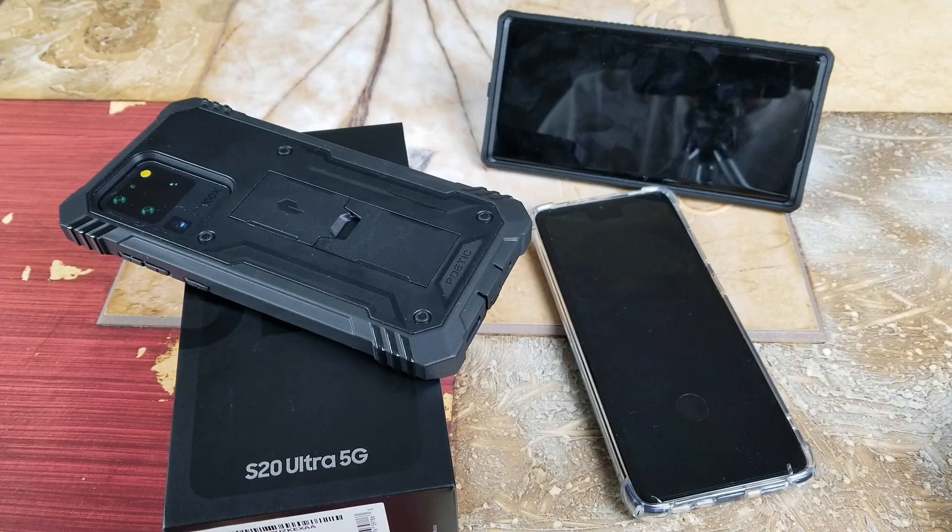Hey YouTube, welcome back guys. Today I'm going to show you a tutorial on how to increase your fingerprint scanner speed on your Samsung Galaxy S20, S20 Plus, or S20 Ultra 5G. Let's go ahead and I'll show you real quick.